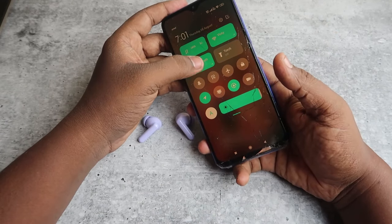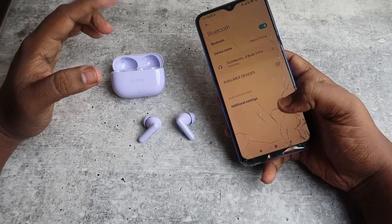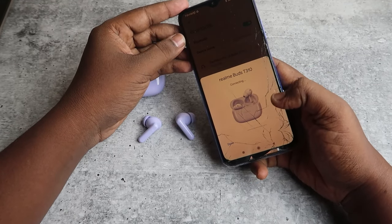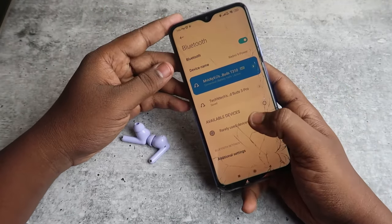On the device you want to pair, take that smartphone and enable Bluetooth. Since it supports Google Fast Pair, you can see a dialog box showing the Realme Buds T310. Just click on Connect. The device will be connected — then click Done.